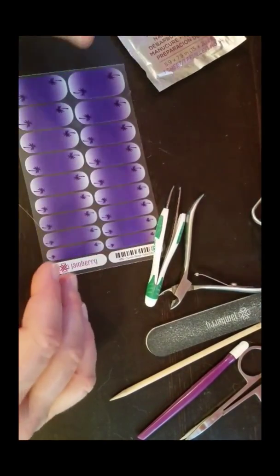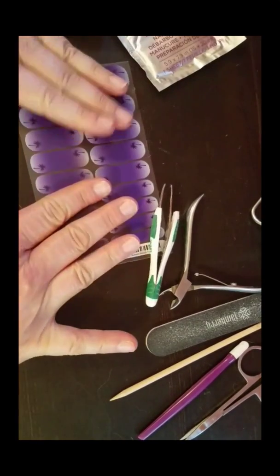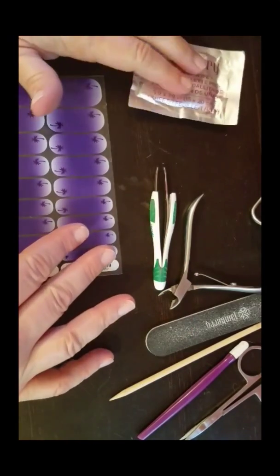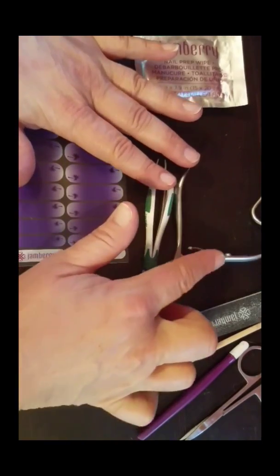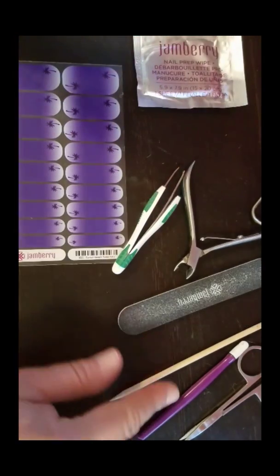Hello! Today we're going to do a Jamberry wrap application video. I've got my tools all laid out here: an alcohol prep wipe, my wraps, my tweezers, my spring-loaded clippers, and my Jamberry file.